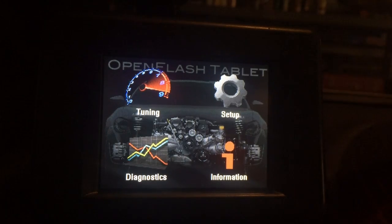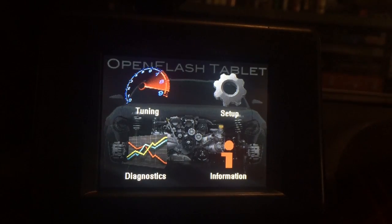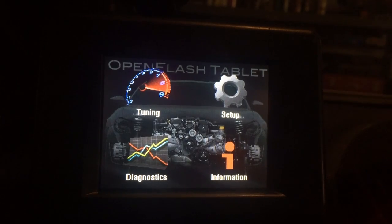Hi guys, this is Shiv from OpenFlash Performance. Here are some new updates to the OpenFlash tablet's real-time data displays.